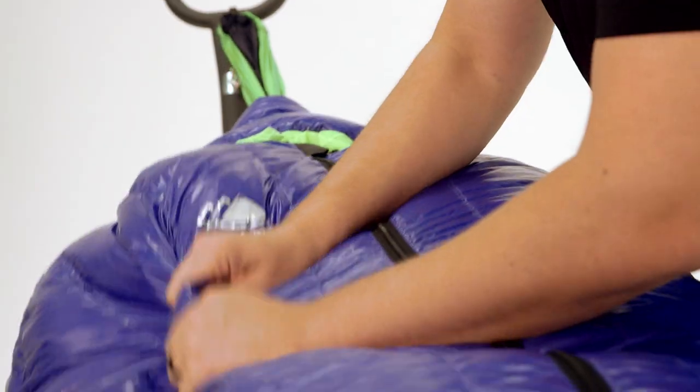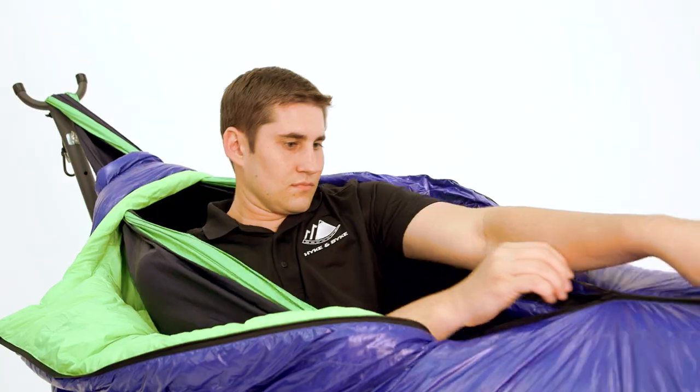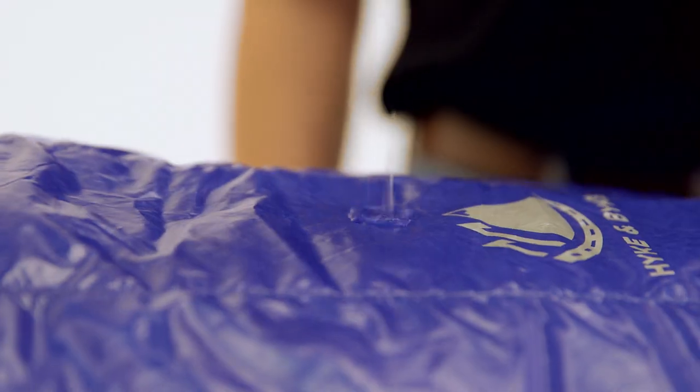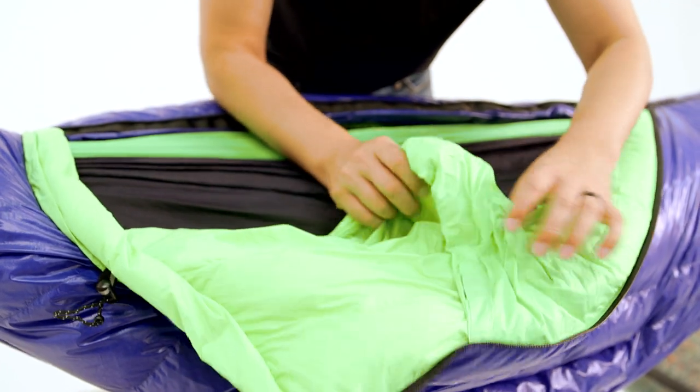These three and four season bags are constructed with durable lightweight materials that will keep you comfortable whether you are camping under a lightweight tarp in a hammock or sleeping in a tent in the backcountry. The 20 denier nylon shell fabric is water resistant and has a silky texture that is extremely comfortable on your skin.